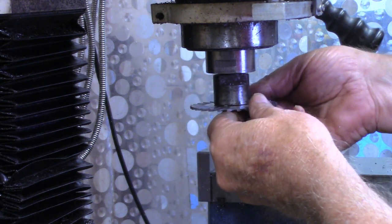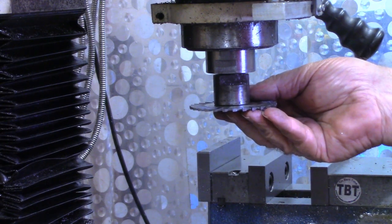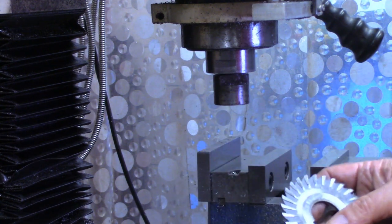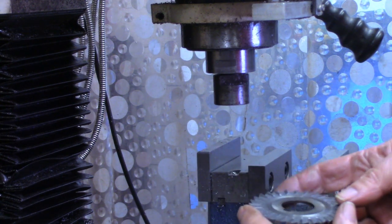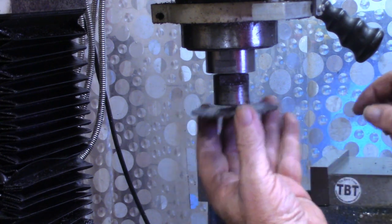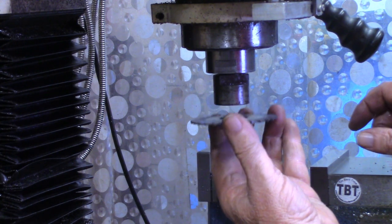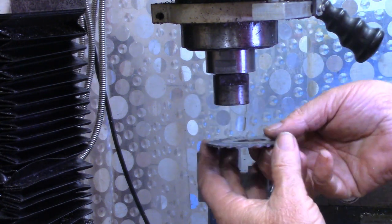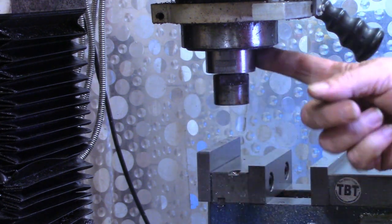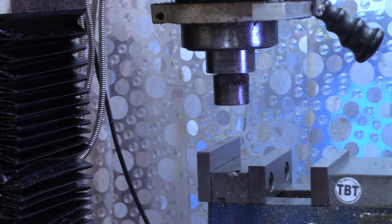Tom Lipton did a video several years ago about slitting saws, and he made a comment that when you're slitting, it's best to get as much depth as possible instead of taking small passes. Recently I tried to cut a piece of three-quarter inch aluminum and had to make two passes — one on the front side and one on the back. If I'd had this extended arbor to get out of the way of the collet holder and spindle, I could have made it all in one pass.